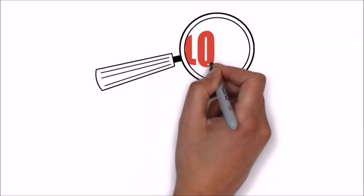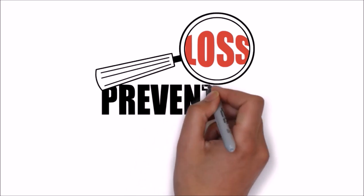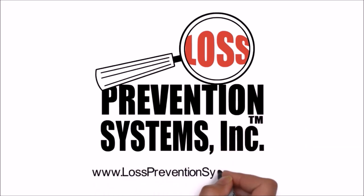For more information on the Sensormatic Bottle Cap Tag and other related products, visit our website at www.losspreventionsystems.com.